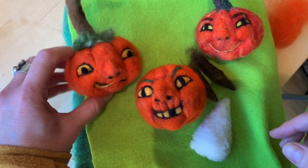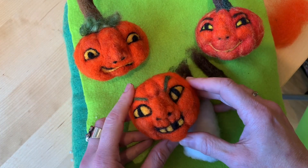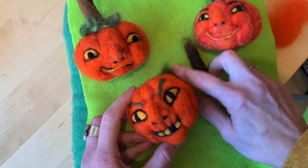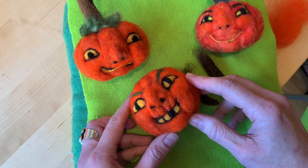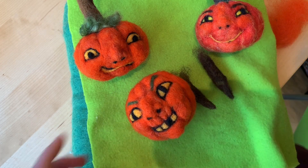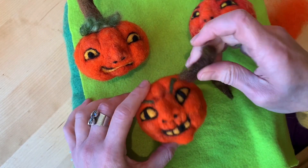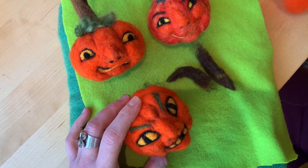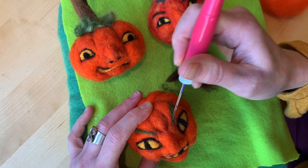I just want to show you this one — some details I'm working on. As I was doing this one, I got the idea that it looked like a devil face. I want to go over some of the features, and instead of one stem I'm going to do two stems and make devil horns, so I'll finish that up and show you.